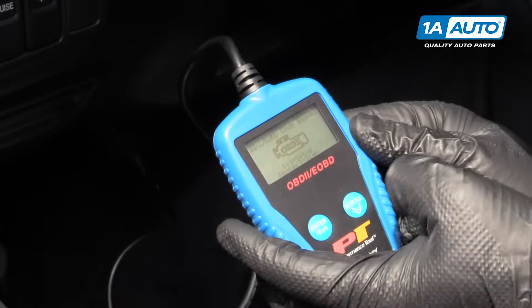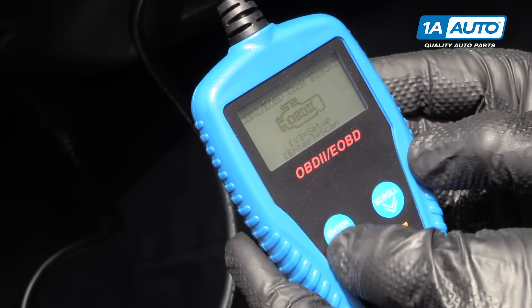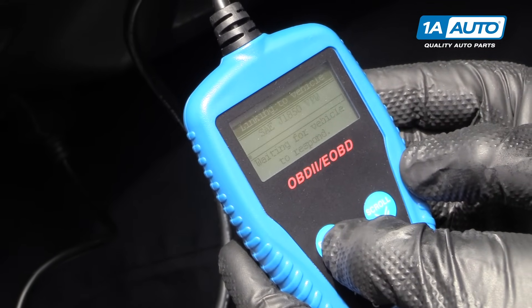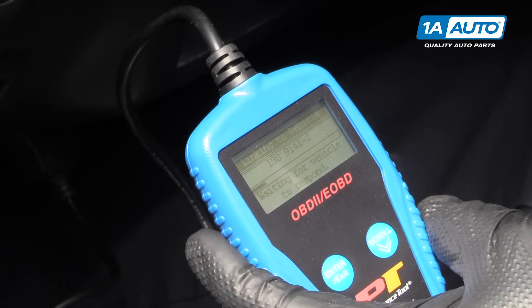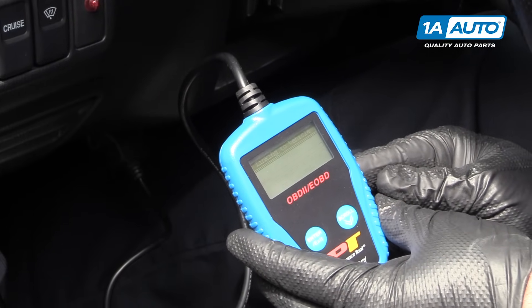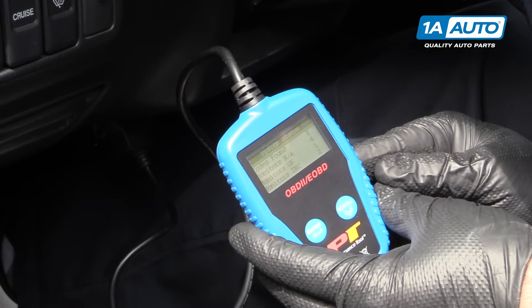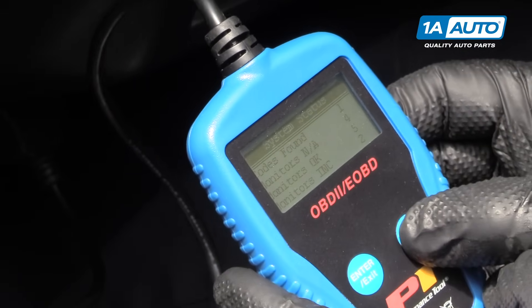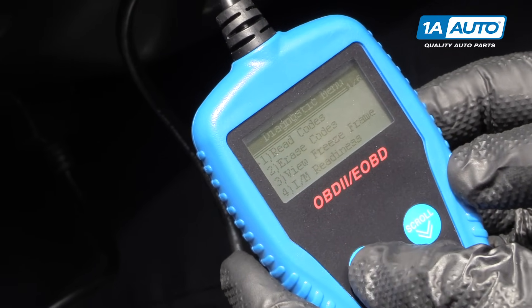We're going to follow the instructions on the screen. We'll hit enter. We're going to turn the key on too. Codes found: 1. We'll read codes — hit the scroll button, then hit enter.